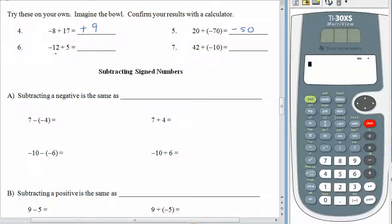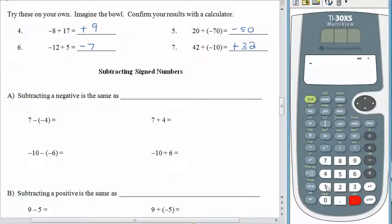Negative 12 plus 5: definitely more negatives in the bowl than positives, so the answer is going to be negative. We think 12 minus 5, which is 7 — because some canceling happens inside the bowl — giving us negative 7. For number 7, we have 42 plus negative 10: definitely more positives. To find how many are left after all the canceling, ignore the signs and just subtract: 42 minus 10 gives us 32. Let's check number 6 on the calculator: negative 12 plus 5 gives us negative 7.